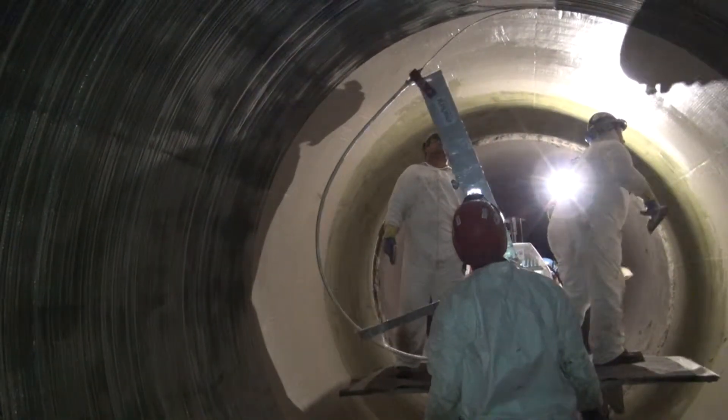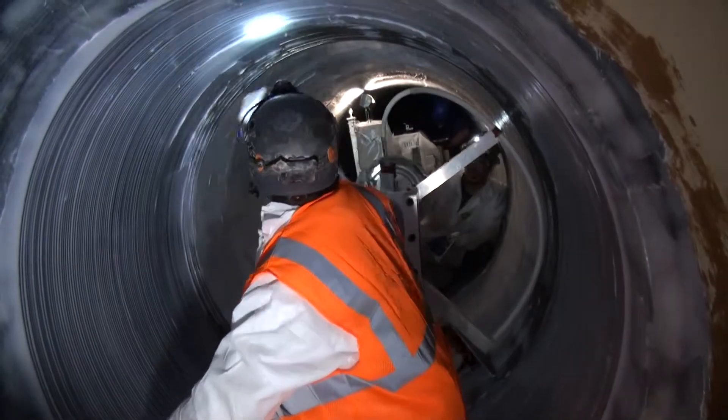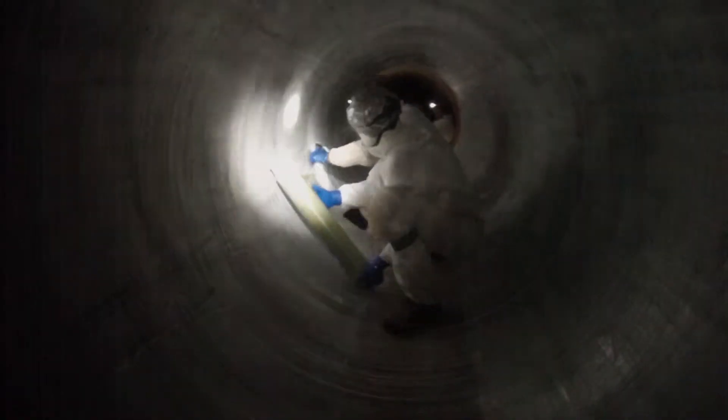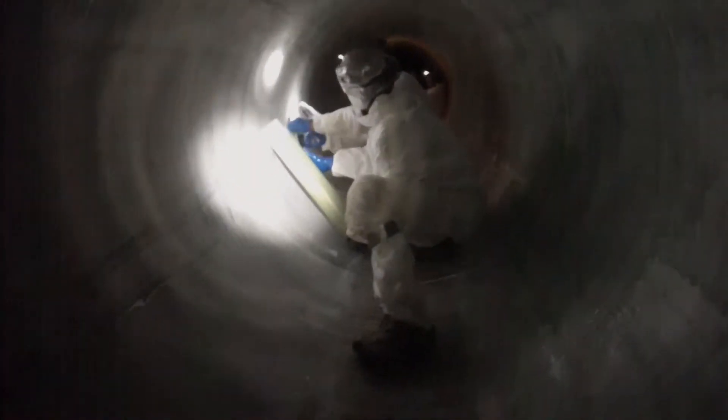Following this, the wound tensile steel wire is installed to provide strength in the hoop direction. The wire is then encapsulated in specialized thickened epoxy and the top layers of V-Wrap FRP are installed to meet design requirements.